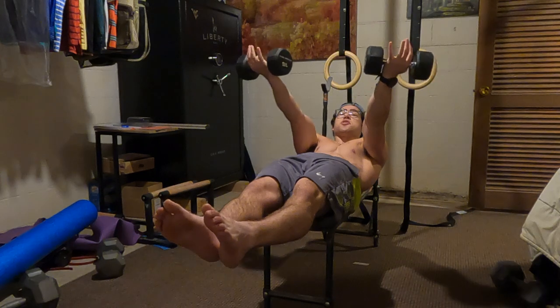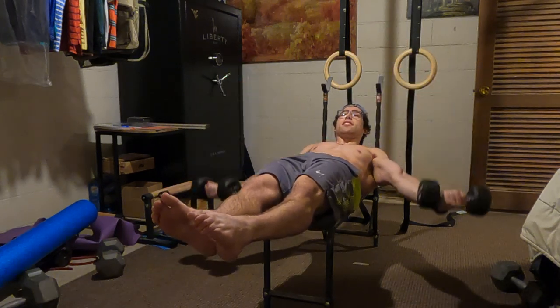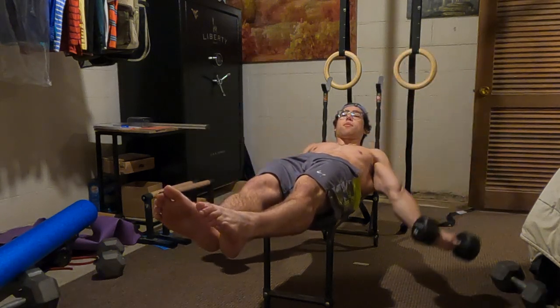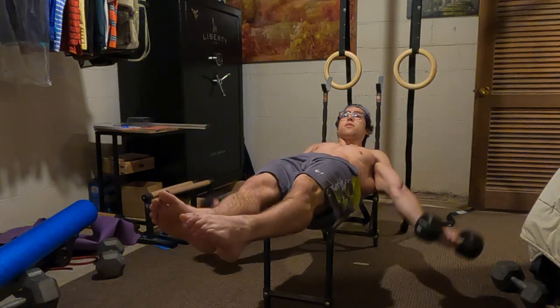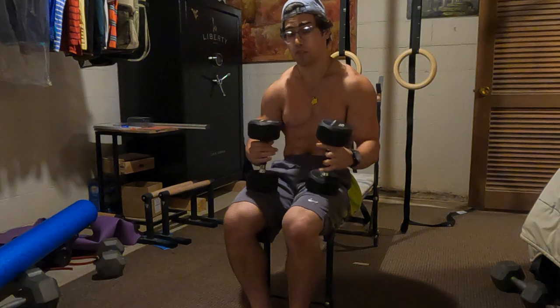So for the VG version: we have planche, then we lower down to back lever, and bounce up just like that. With VG, you're not pausing — you just go. There are your reps. That's the VG simulation.